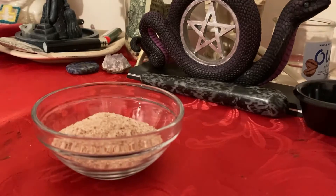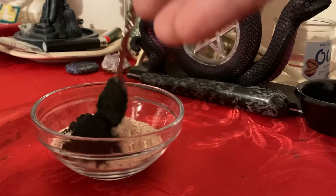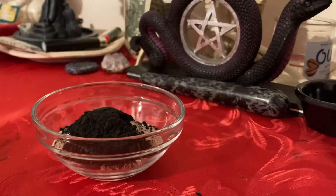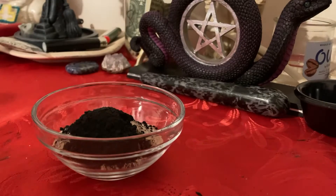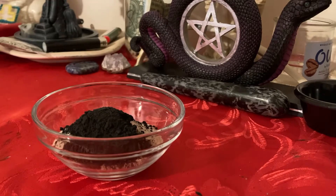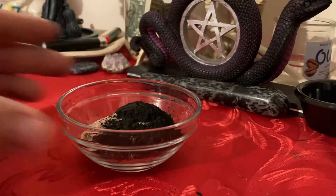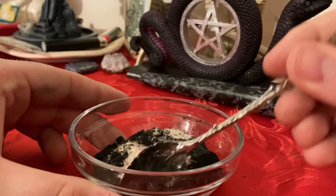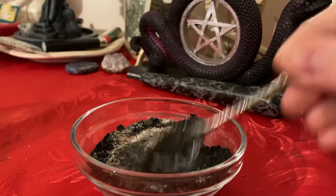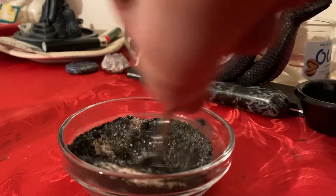Oh, it just stained my outer cloth! I don't really put that much in it. I'm going to take like a spoon with this. There are so many different ways you can make black salt. You can do it by just putting charcoal and salt and mixing it up and then you've got your black salt. Some people will put chili pepper flakes or chili powder in here — there are so many different ways people make black salt; there's not just one way. I'm going to mix this up.